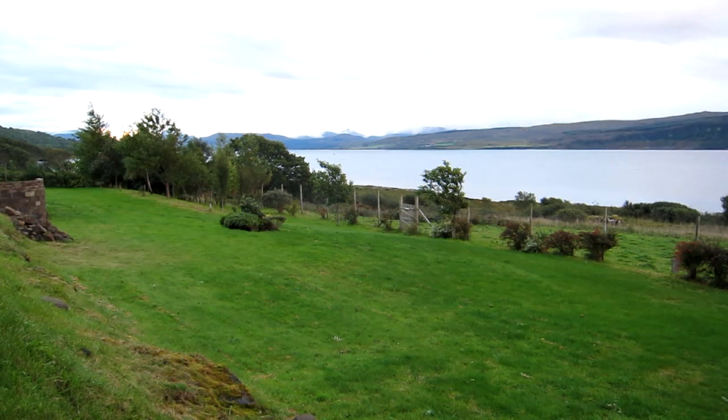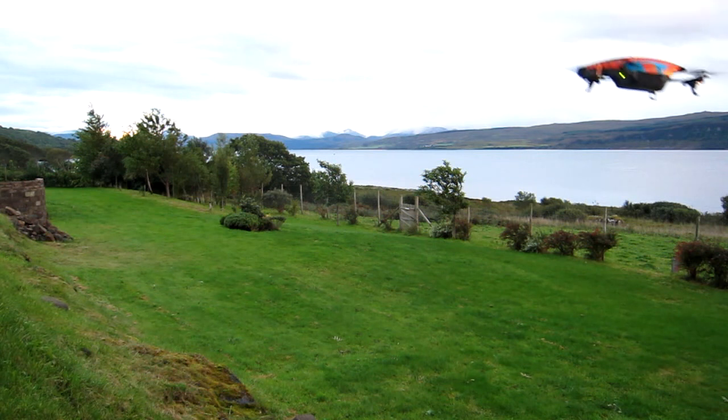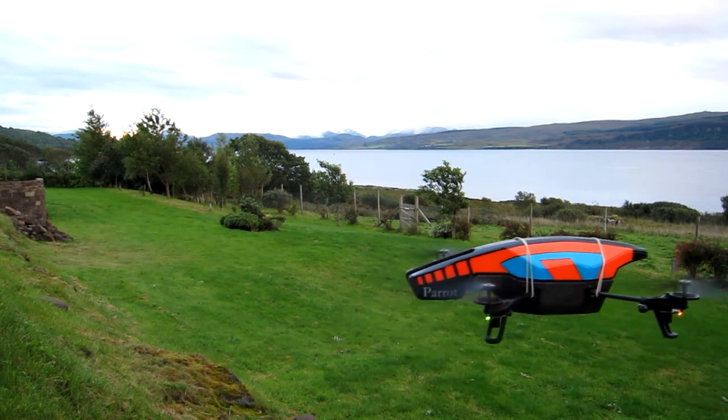I'm going to just hover now. Bring it in slowly. There is a bit of a breeze — I'm battling it a little bit here. Quite gentle, but it's a cross breeze.